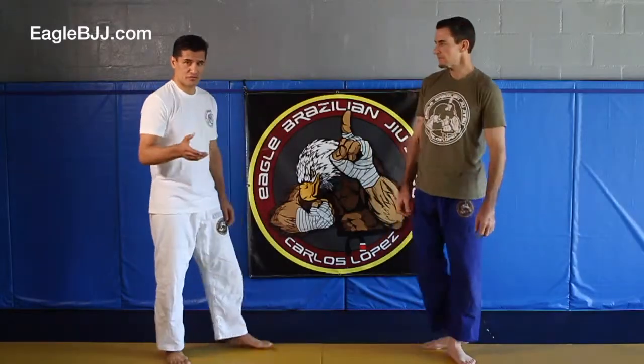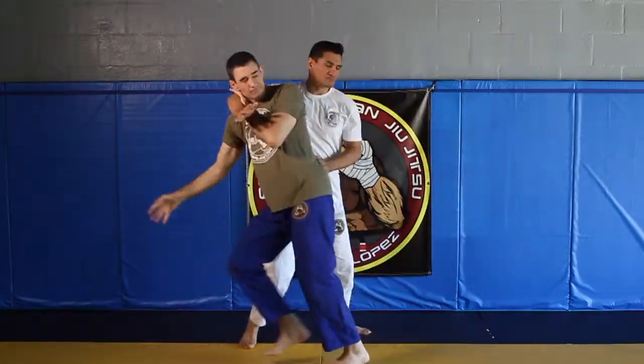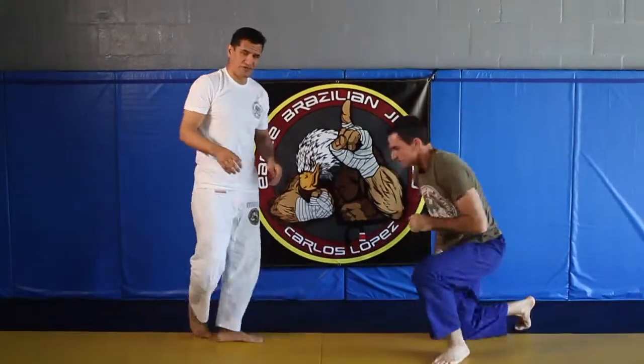Here's a counter to a straight punch. I'll show it in real time, then we'll break it down in real time again. Let's break that down.